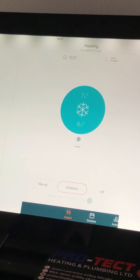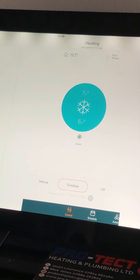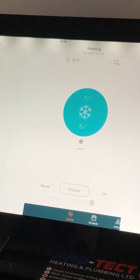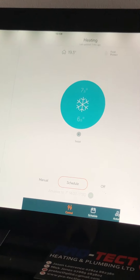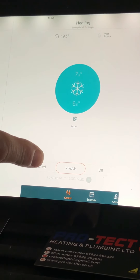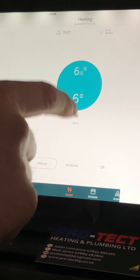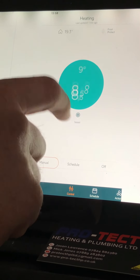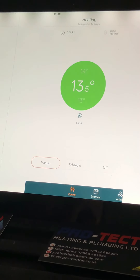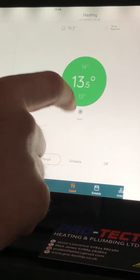Off is obviously what you're going to be using in the summer. Schedule is hopefully where we've set you up and gone through when we've installed it — potentially with a boiler. Manual is for instance if it's Christmas and you're all at home, or you're off sick and you just want the heating on all the time. Press that, set it to the temperature you want to be comfortable at, and then leave it there.